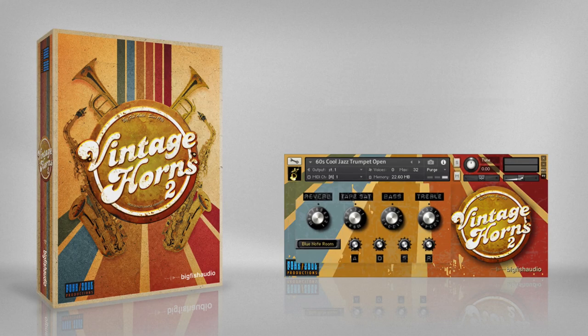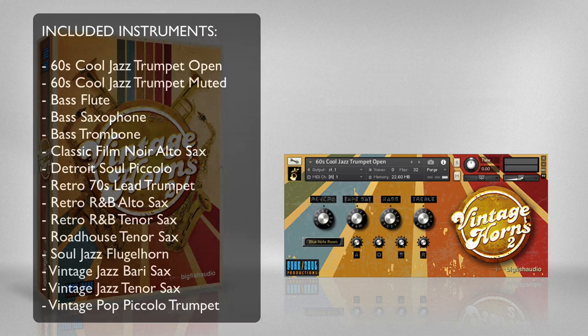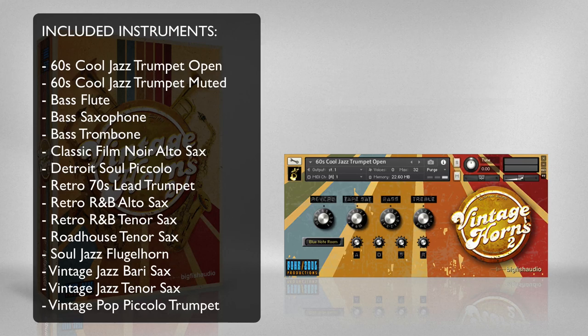Now let's take a more in-depth look at some of these instruments. Vintage Horns 2 features 14 multi-sampled brass and woodwind instruments, each with its own set of articulations designed to emulate the style and sound of that instrument. I'll briefly go through each instrument and highlight some of the tone and different articulations included in the patch.